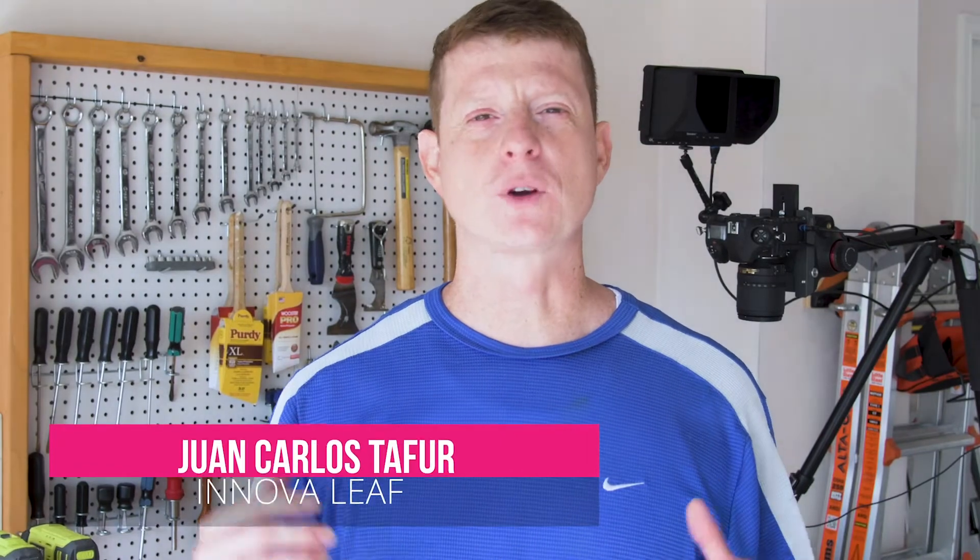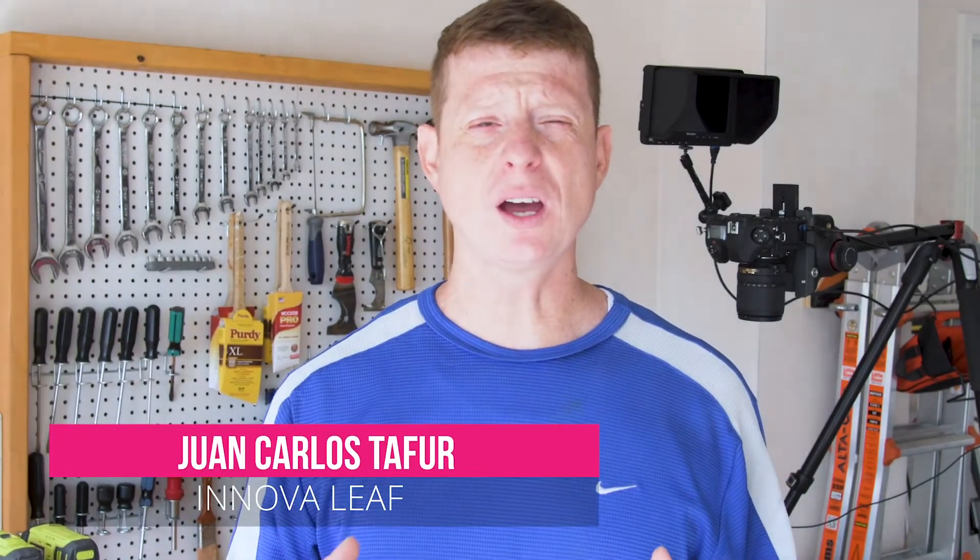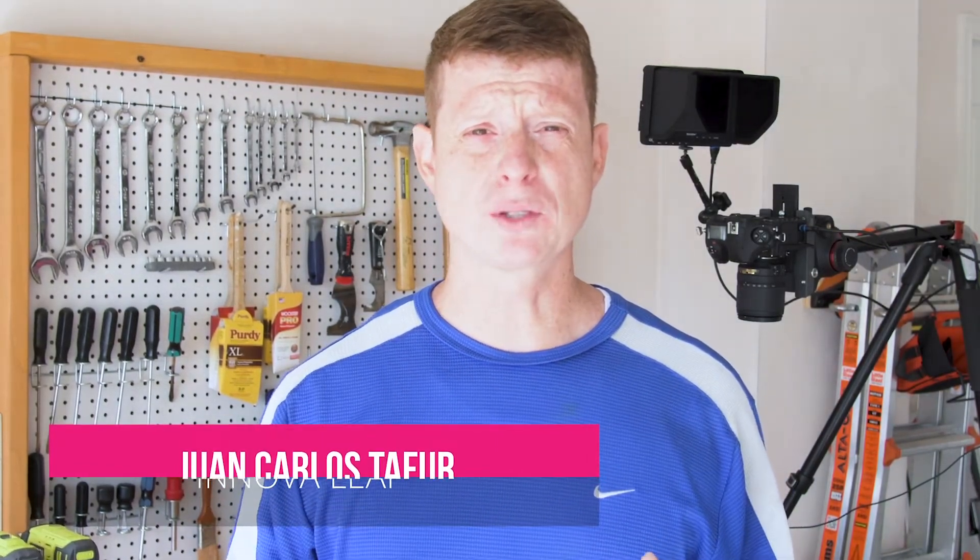Hello guys, Juan Carlos Tafur here from Innovalift Data Solutions. Today I'm going to be building a teleprompter that you can use in your DSLR camera while you're recording. You can buy all the parts in your local Home Depot store. It costs less than $20 and I'm going to show all the different parts you're going to be using as well as all the different steps. I'll see you in a minute — let's push into it.